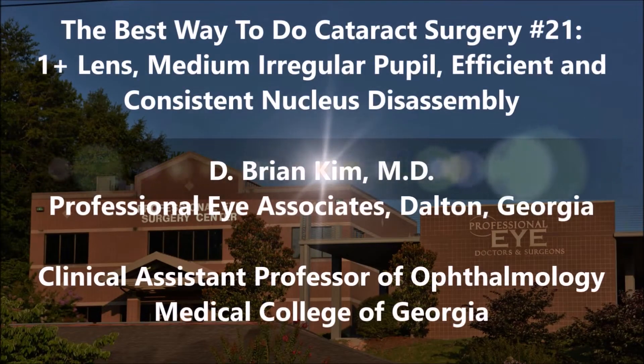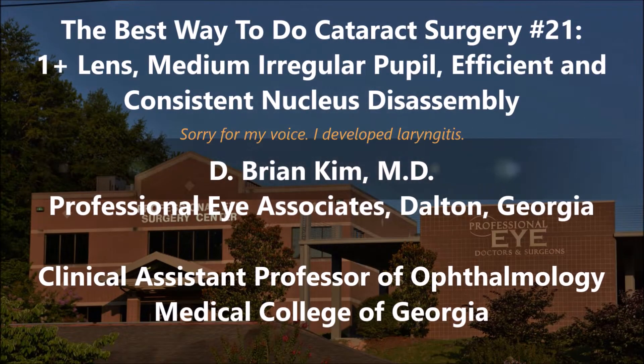Hi, this is Brian Kim. I'm going to share with you case number 21 in the best way to do cataract surgery series. This is a 1 plus dense lens, a medium and irregular pupil.